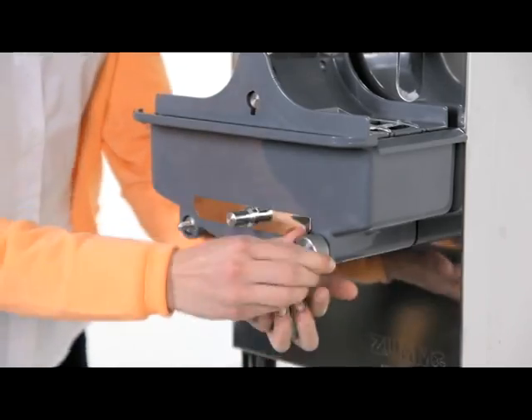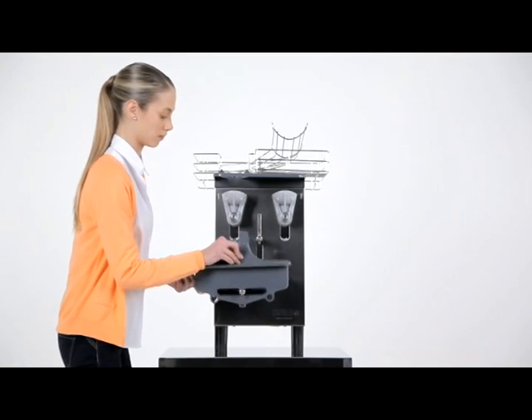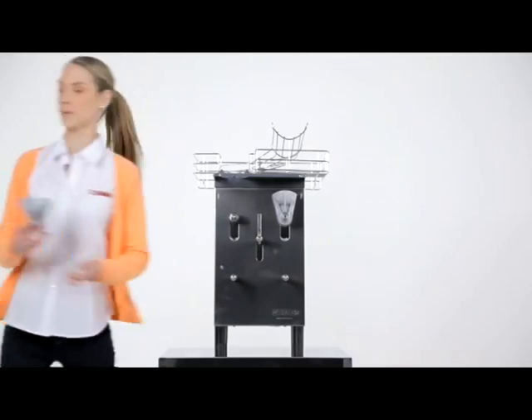Next, dismantle the juicing tray together with the filter and the blade, being very careful not to cut yourself. And finally, take off the cups. To remove the cups, gently loosen the fastening nuts, pull the cups towards you until they come away, and remove them.